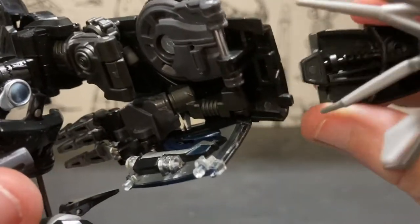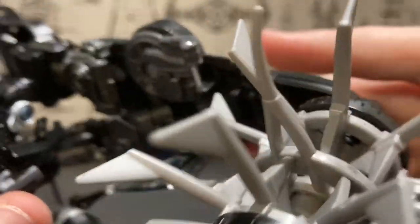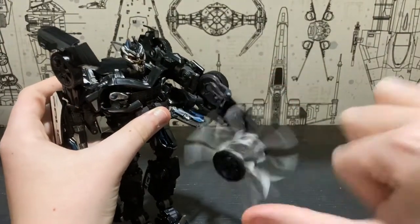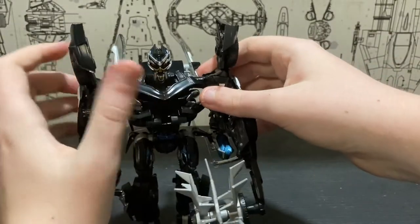Then put this back to where it was — there's a tab here and a slot right in there. There's a hook tab on the spinny mace, and you just swing it around the tab.